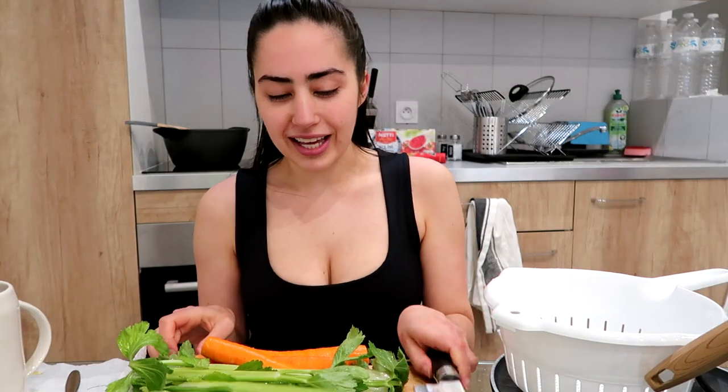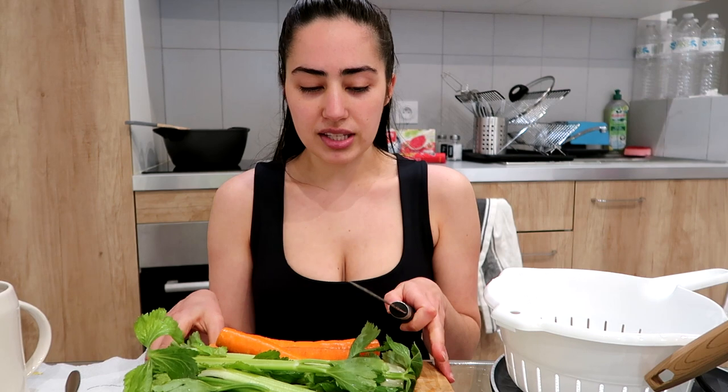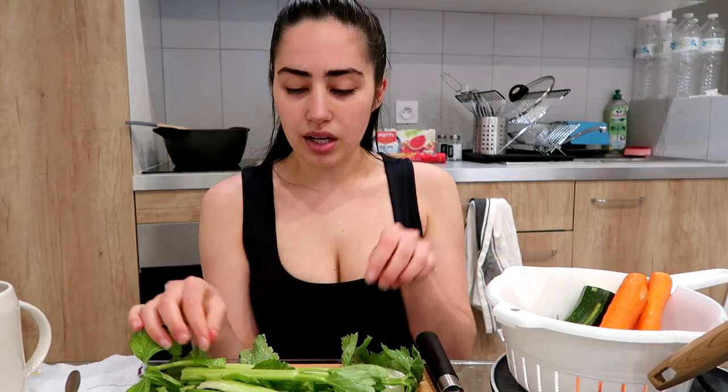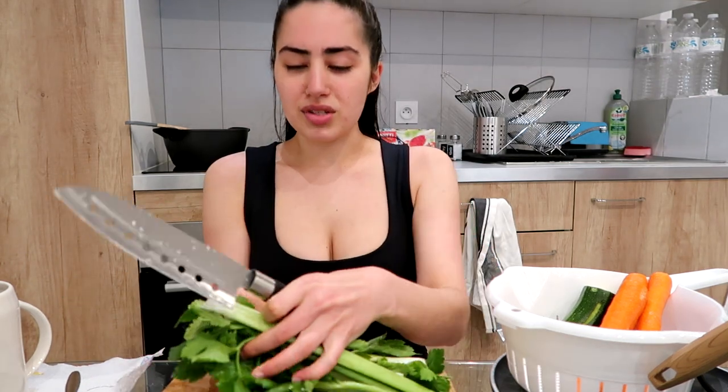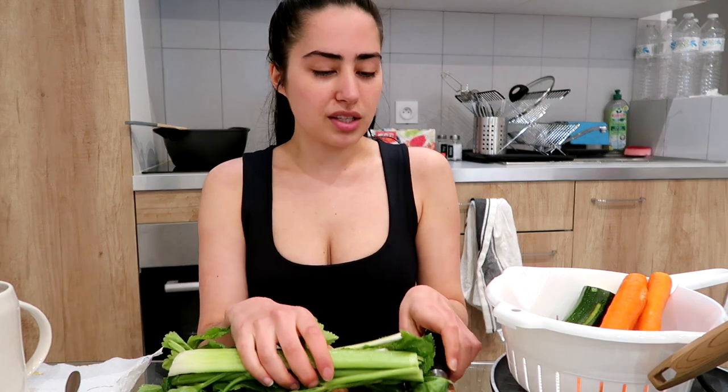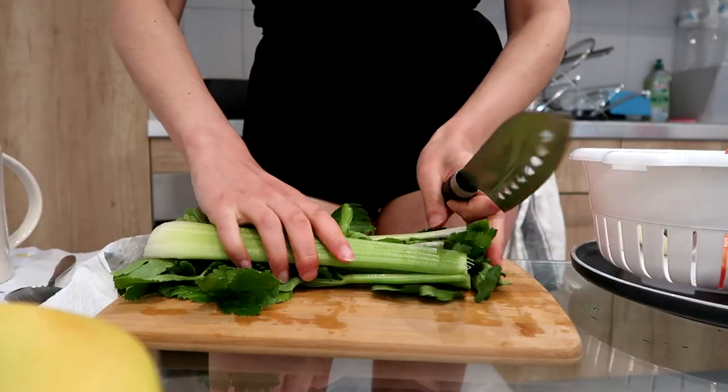I've washed the carrots, celery, and zucchini — it's all clean and fresh. Always wash your hands obviously, and put your hair back because you don't want hair in the food. My space is very limited here so I'm just gonna put those aside. I'm using the celery leaves too — they're fine to eat and healthy. Now I'm just gonna chop all this up.